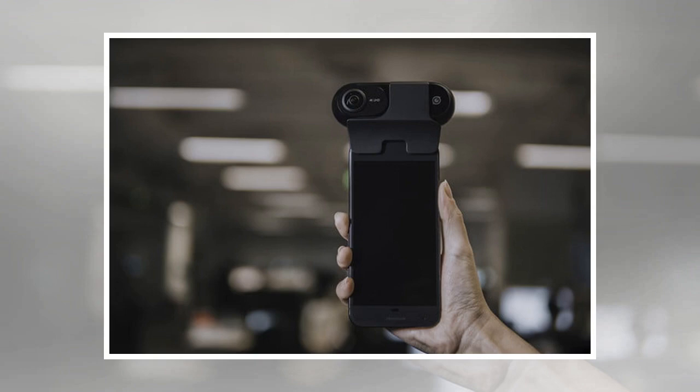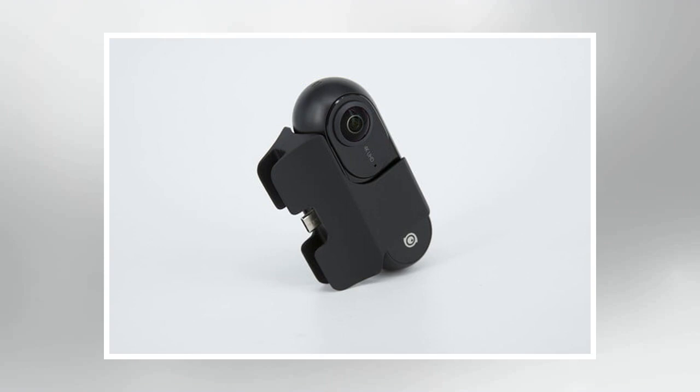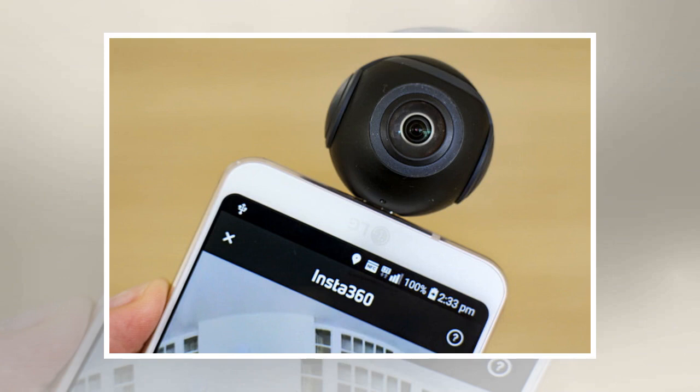The Insta360 for Android is the same exact device as the iOS-compatible camera. Android users just need to add on a small adapter that converts the camera's Lightning port attachment to a USB Type or Micro USB port. With the adapter, the company brings the camera's full range of features to the Android operating system.